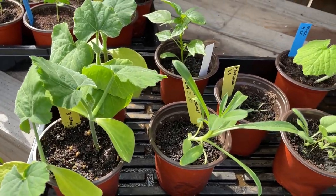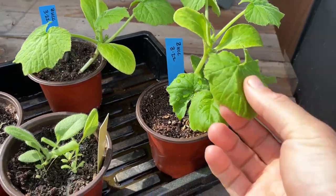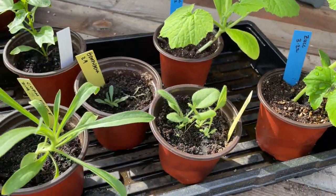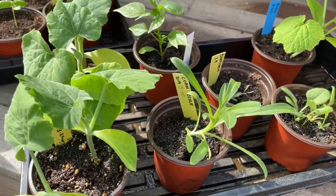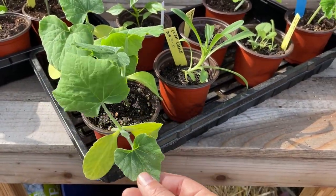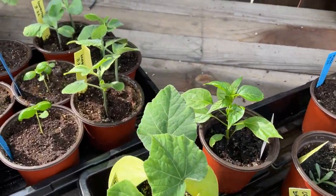A little closer look at what's been started. Some zucchini squash starting to branch out — they got their true leaves, different flowers, and these are the center-cut squash.